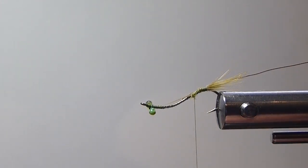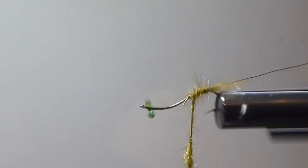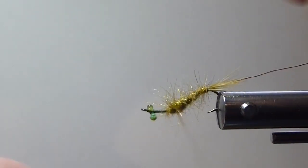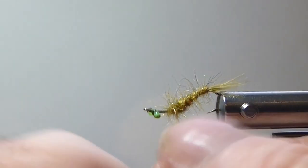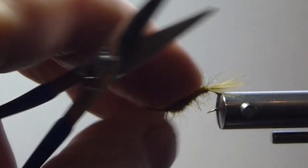Then I'm going to get my Arizona synthetic peacock dubbing — this is great stuff. I'm going to put a thin dubbing on here; you can use a dubbing loop. It's got a nice spiky dub. I'm going to taper the body on this thin, then start building it a little thicker going forward. Damsels aren't very heavy — they're pretty slender. You see them swimming in the water; they're definitely a food item that fish will key in on. And if you aren't fishing what they're eating when they're on the damsel hatch, it could put you out of business.